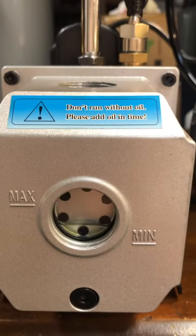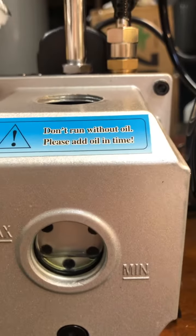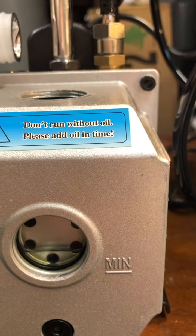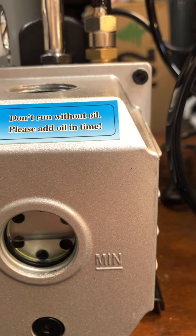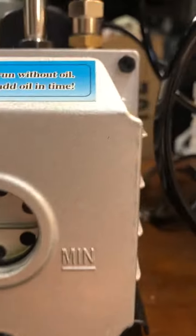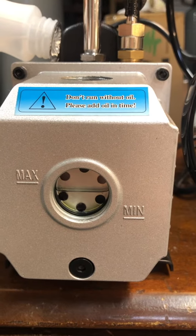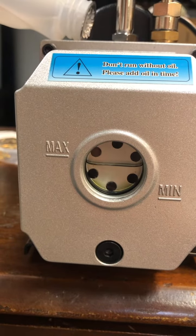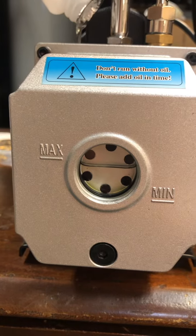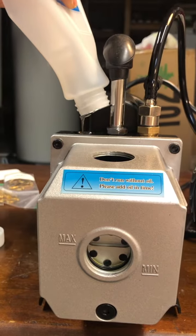I've poured this much oil in and it's just now starting to move down there, so don't be afraid to just keep adding oil until you see it raise. It's probably going to be the whole bottle — and yeah, that's the entire bottle.